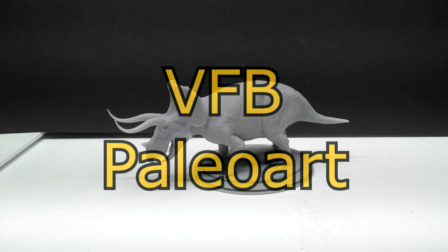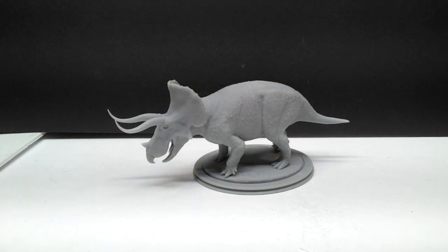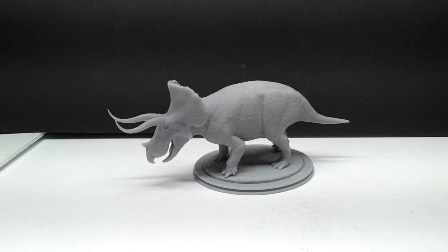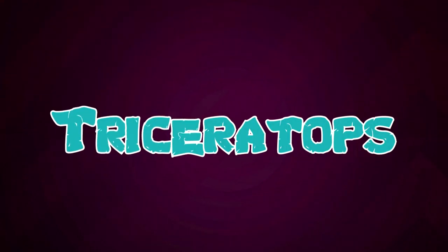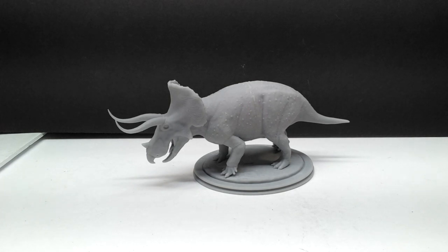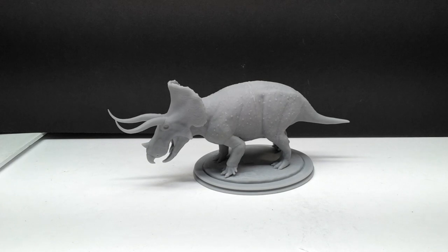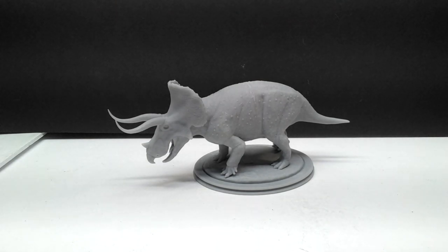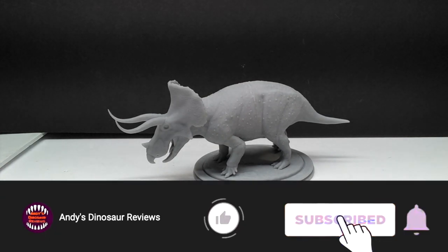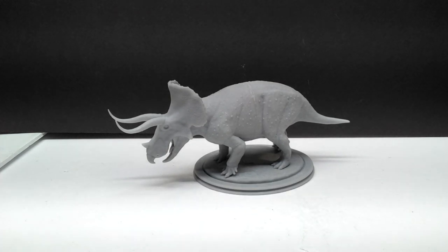Hey guys, welcome back to Andy's Dinosaur Reviews. Today we have a very cool model to look at — the final piece of my current VFB Art puzzle. We've got ourselves a Triceratops from VFB Art, of whom I have reviewed quite a few models recently. This will be the third; I reviewed the Giganotosaurus, then the Cetacosaurus, and now the Triceratops. These are three of the most beautiful models I have ever had the pleasure of looking at and adding to my collection.